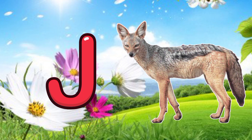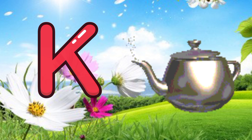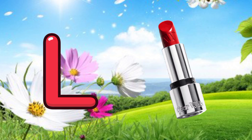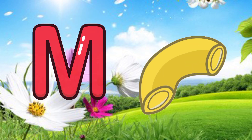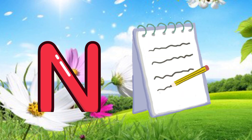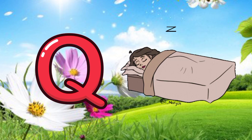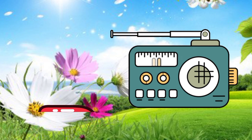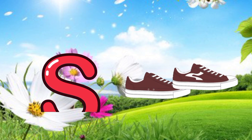J for jackal, K for cattle, L for lipstick, M for macaroni, N for notebooks, O for one, P for pumpkin, Q for quilt, R for radio, S for shoes.